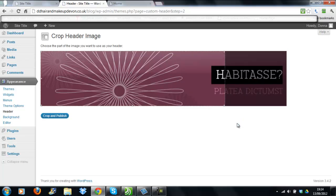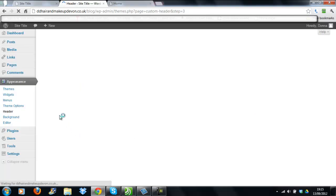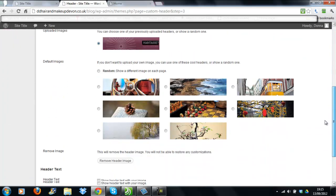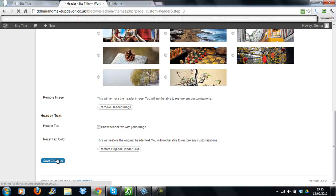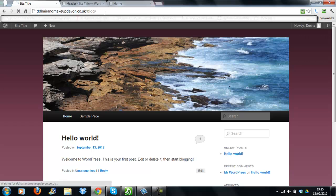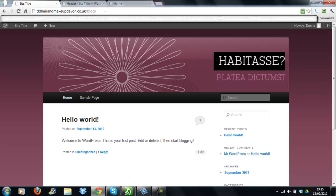WordPress will ask if you want to crop the image. I want the full size, so expand the cropping to the full size and then click crop and publish. Save the changes and refresh the screen. Now we have the header captured with Snagit, and the header title has been removed from the top.